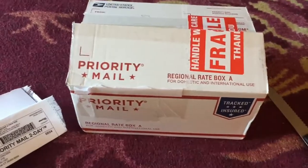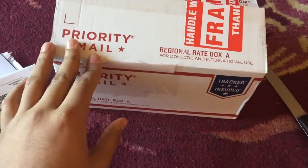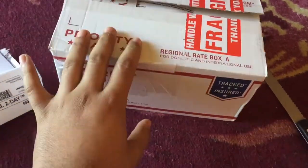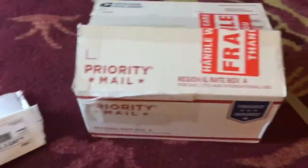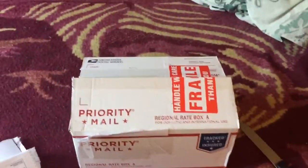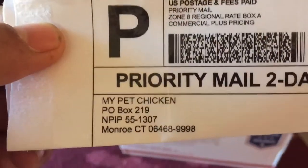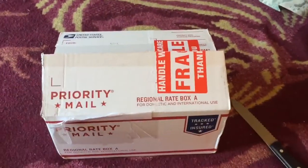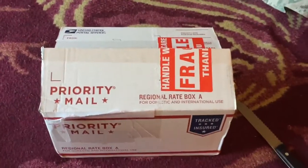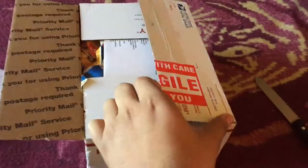What is up, people of YouTube! This is my first video on this channel and my first unboxing video. I ordered six silkie eggs from My Pet Chicken, and I'm trying to get silkies in my flock.